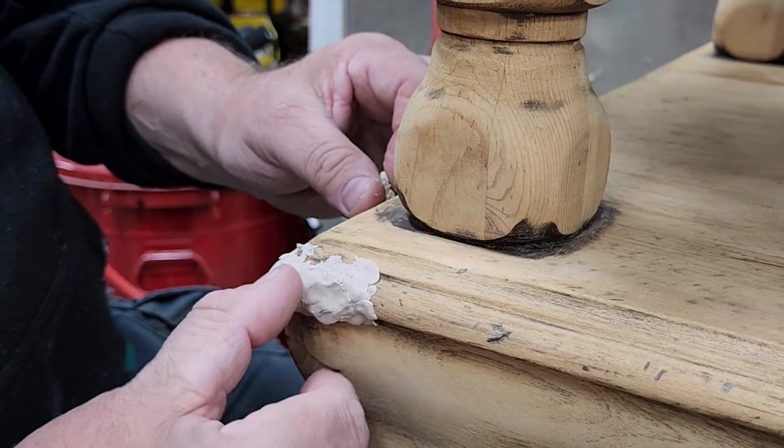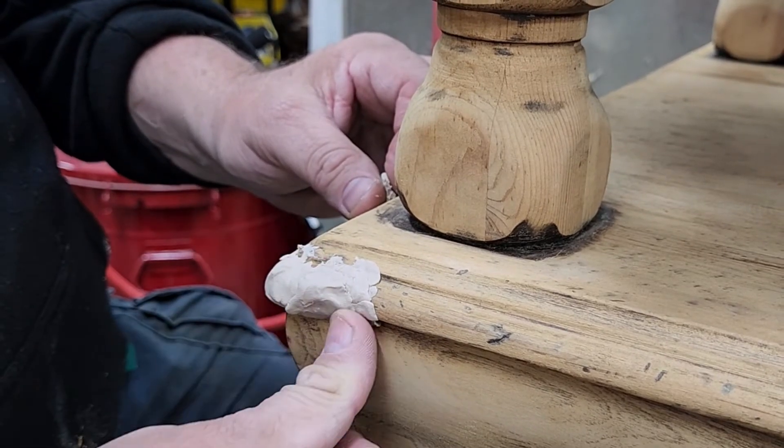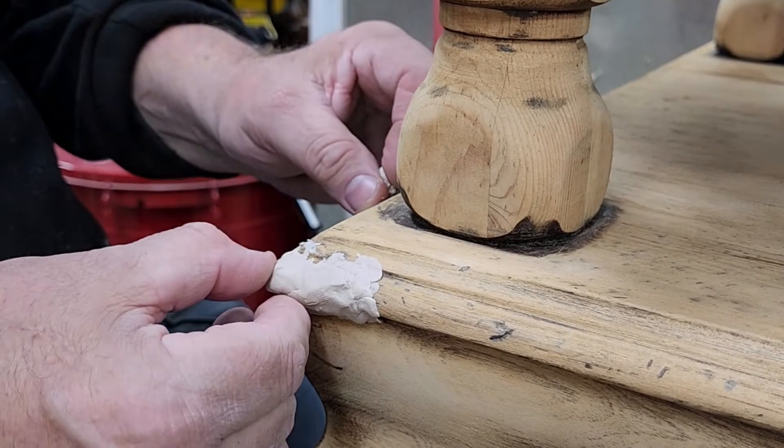I just get 80–90% of it on there and let it dry. This material dries very quickly — sometimes 15–20 minutes — and then it's sandable. It works very quickly.